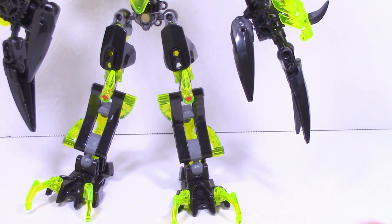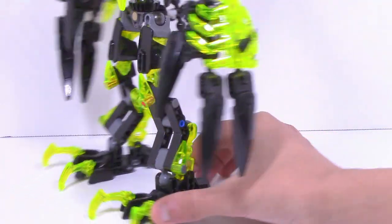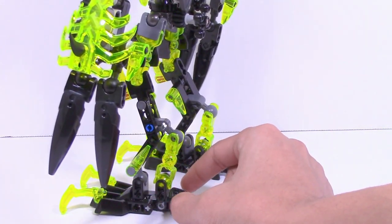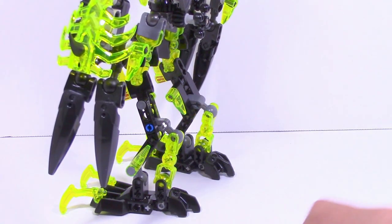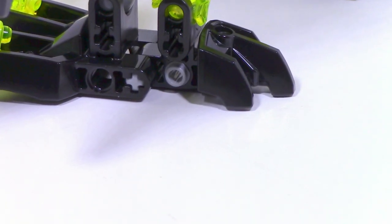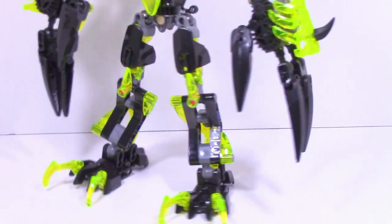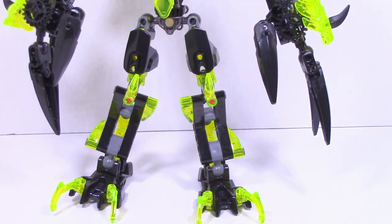They added some extra detailing, and on the back they have the other smaller feet just to kind of fill it in. For extra support there's also this piece they added in for some odd reason — it has nothing to do with the legs but they added it there. And then of course we have the upper legs, which are very simple. There isn't too much to talk about with those, but yeah that's pretty much it for the legs.